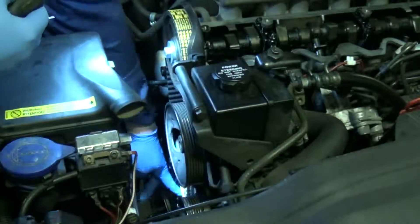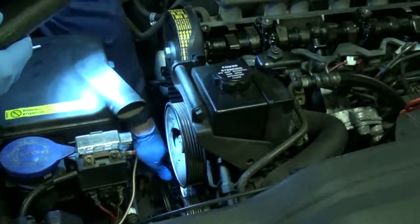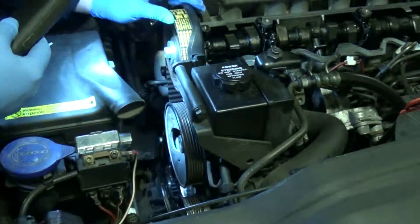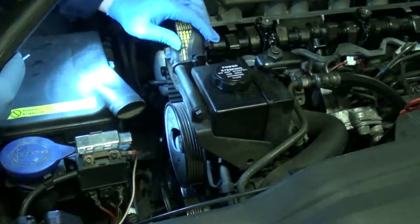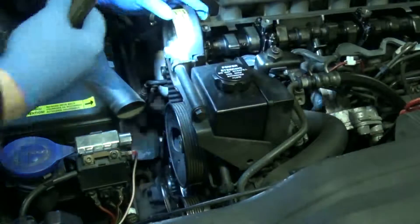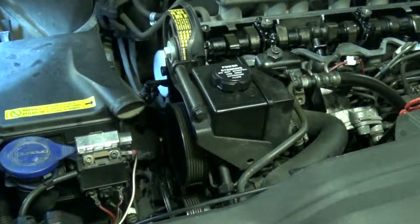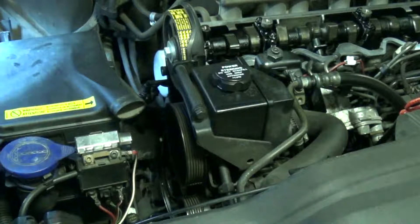I'll just have a check that there's no obvious slack anywhere in the belt and that it's seated nicely, which I think it has. Once the belt's tensioned and you're happy with that, what you need to do is go underneath the car and check the crank is still on its TDC mark. The forces you're applying to tension the belt are very unlikely to have moved the crank, but it's just best to be doubly sure.